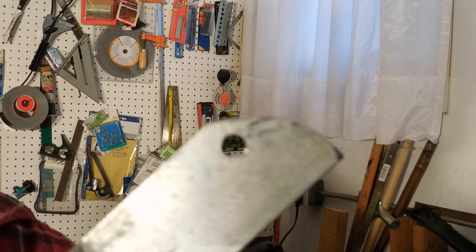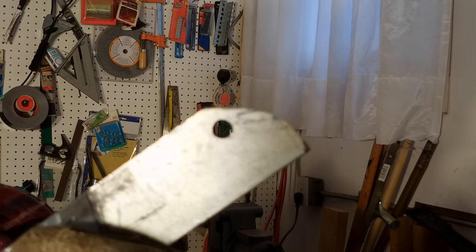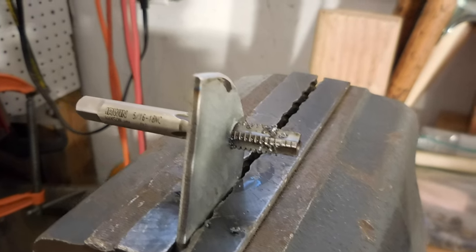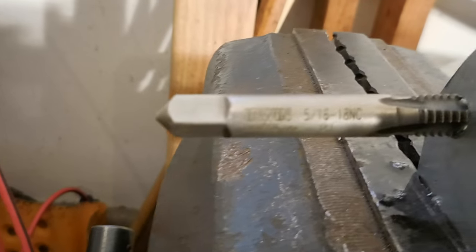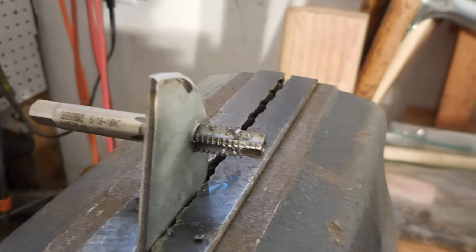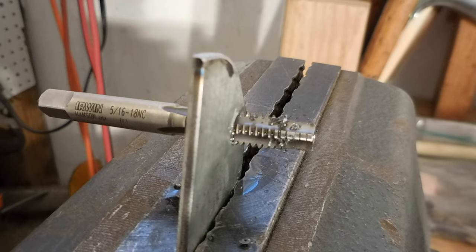Here's the hole that I drilled. It didn't come out too bad. There's enough material around the outside of the hole to hold a thread. So I'm going to tap this and then put it back on the car and see if it fits up. Here it is up close — you can see the chips on the edge of the tap. It's 5/16, 18 threads per inch thread pitch. I'll just clean the chips off the front of the tap and back it out. Then we should be able to put this on the car and have the bolt go right into the hole.